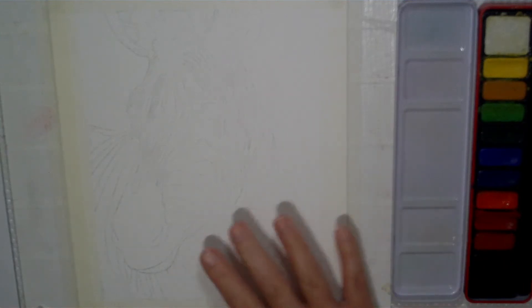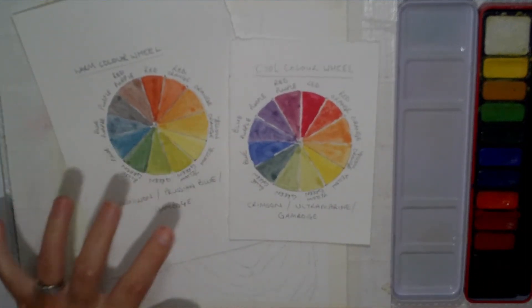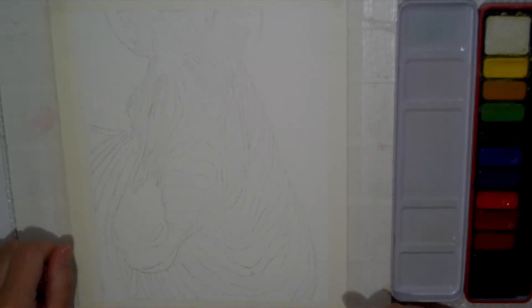Now we have our image nicely on our paper, ready to begin painting. If you've done the colour mixing with me before you started this, you will have produced two colour wheels — a warm colour wheel and a cool colour wheel. It will be really helpful to have these to hand while you produce this painting, so keep them to one side with your image and refer to them as we go along. Rather than producing a simple black and white zebra as everybody would expect, we're going to make it a little bit more funky and bright and add a lot of other colours into the mix.